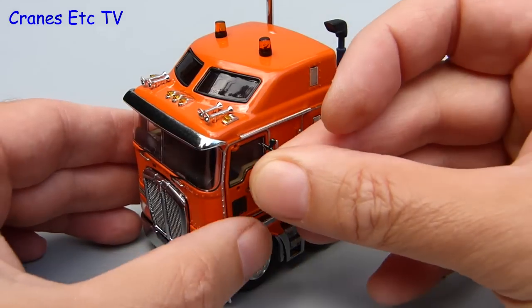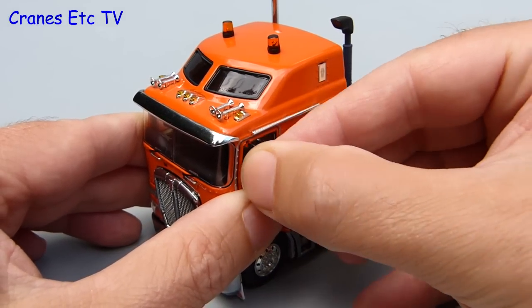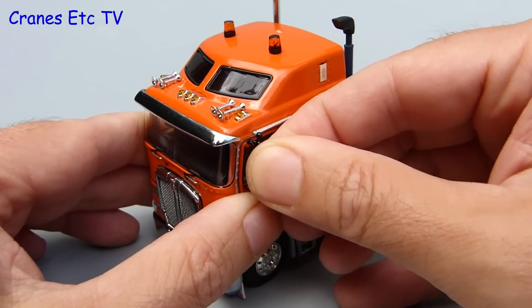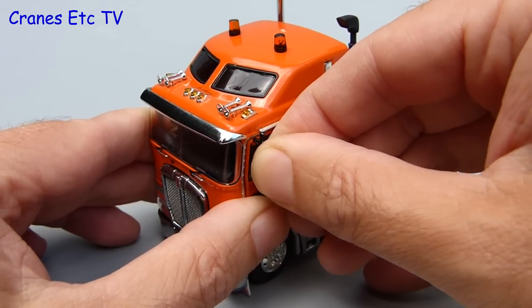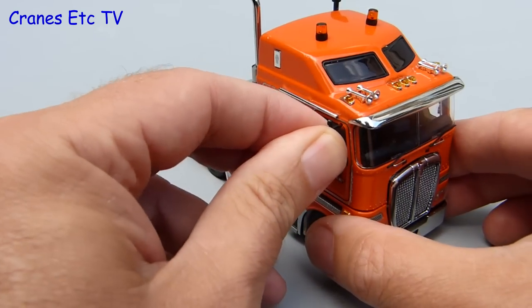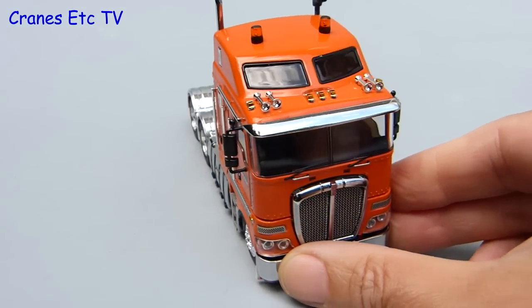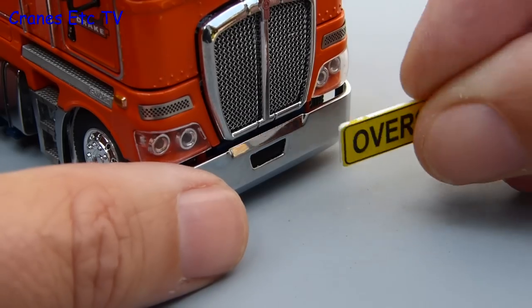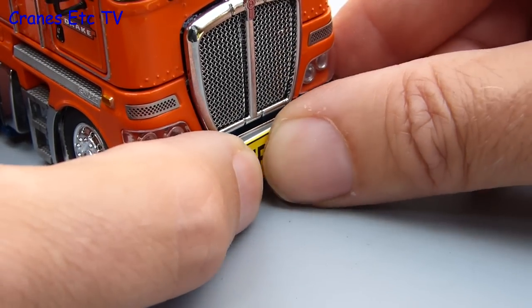There are a couple of items of detailing to add to the Kenworth K200 and we start off with adding mirrors to the cab doors. These are nicely made parts because they are metal and they have silvered surfaces, and they are also a decent tight fit into the holes on the cab so they stay in place once you've fixed them. There's one other part to fit and that's an oversized plate which clips onto the bumper at the front.